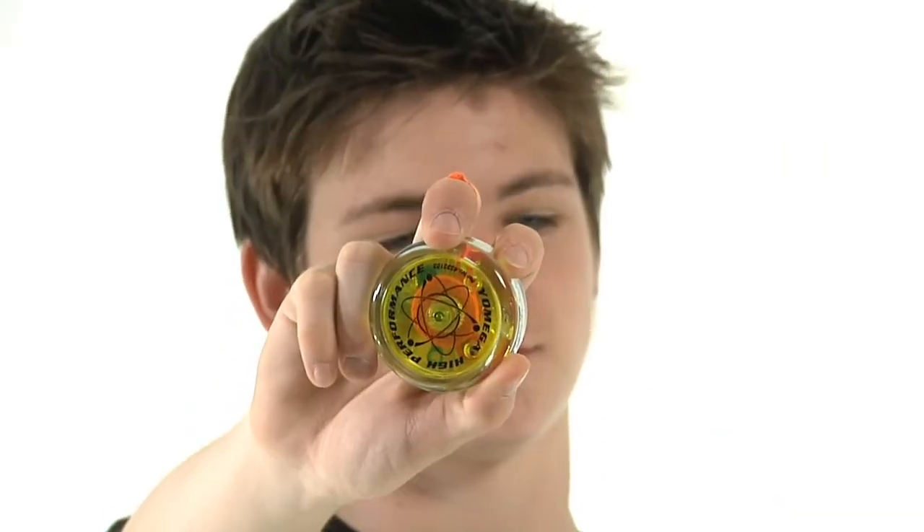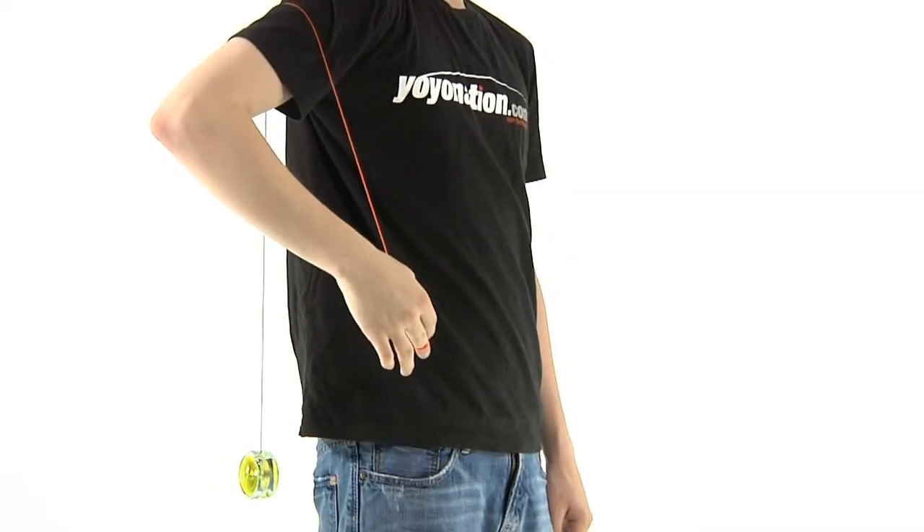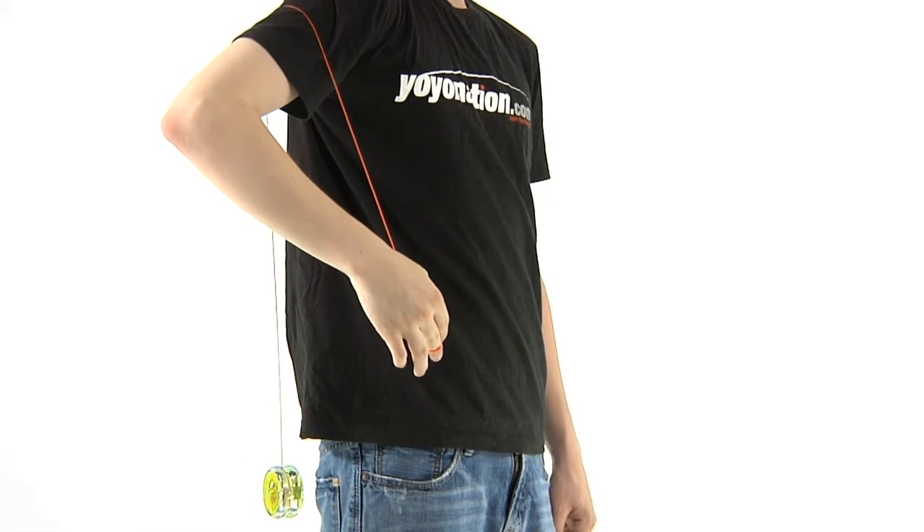Pop the Clutch is a similar trick that uses the Yomega Brain. The Brain has a clutch mechanism in it that will automatically return the yoyo when the spin begins to slow. So all you need to do is let the string hang behind your arm and wait. The clutch will pop and the yoyo will return by itself.